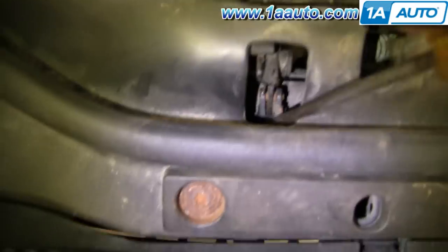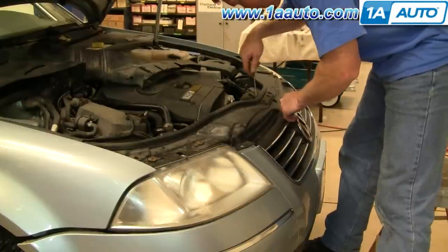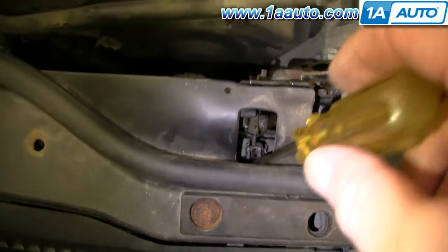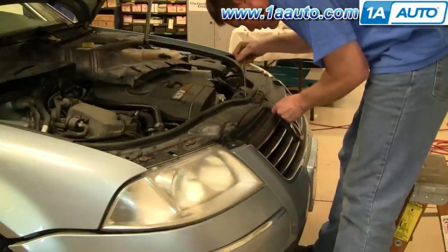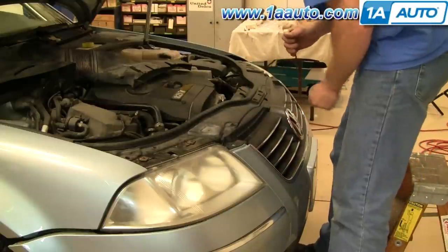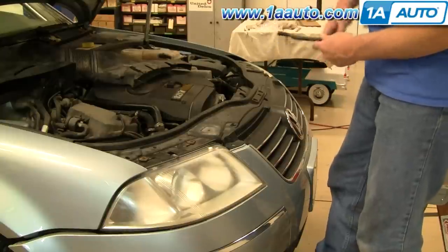Next you're going to want to remove this handle. Right in here you can see there's a little metal clip — put a screwdriver down in there and pry that clip up. Once the clip is up, take your screwdriver, put it in, pry the handle apart, and pull it off. Pry it off one side, pull, then pry it off the other side and pull it right out.